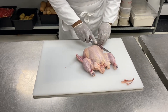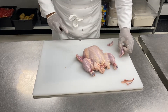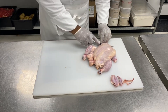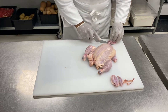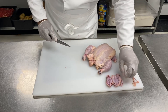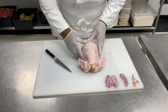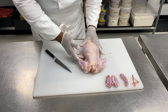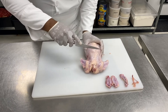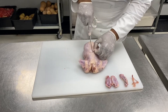Then we will cut the wings like that, keeping the wings on both sides. We will turn our chicken, get the legs up and push here. As we push on the legs, the two muscles which are here come up — those muscles are the oysters.